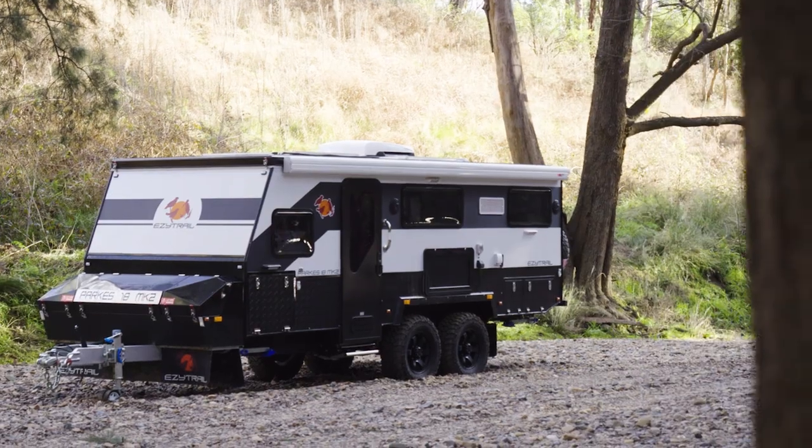The Parks 18 is the only dual axle model in the Parks range, and it's just been updated. Introducing the Parks 18 Mark II.